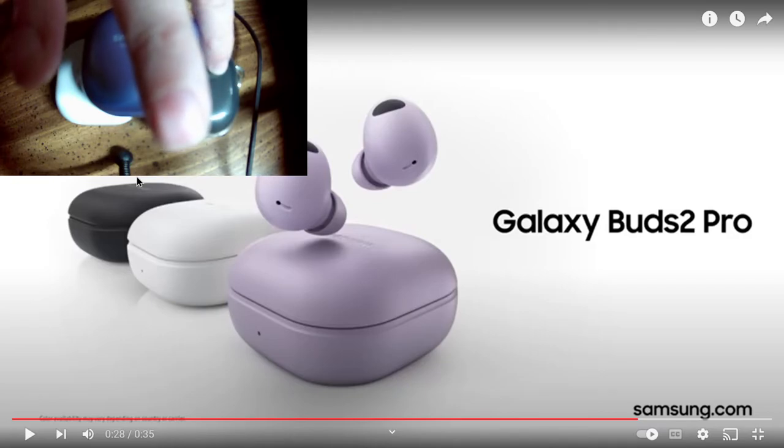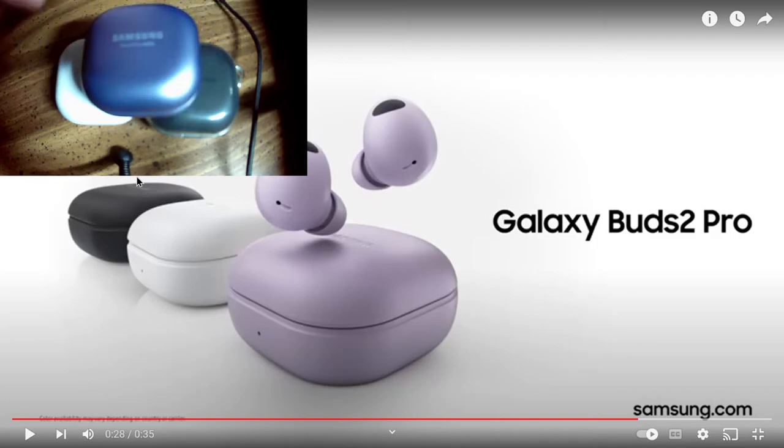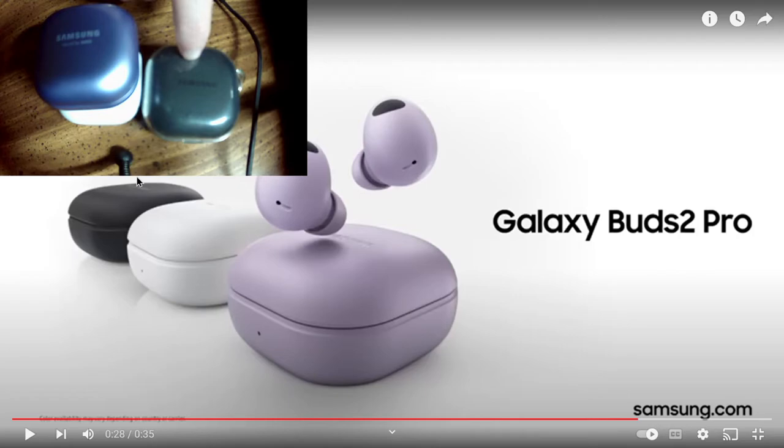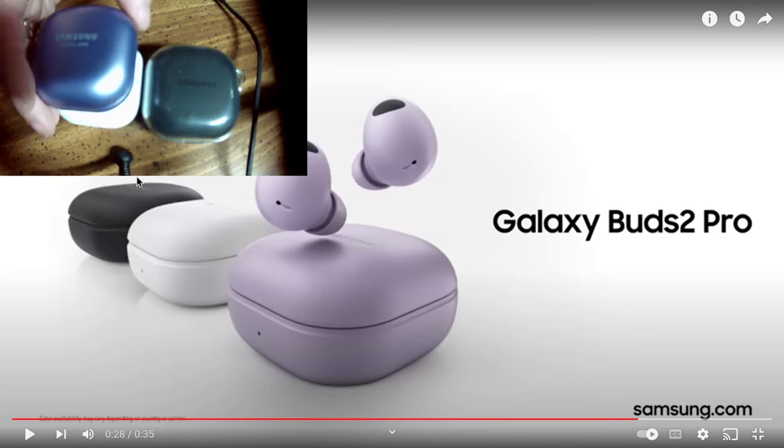I'm not going to go over a lot of features because other videos have done that, but the Buds 2 Pro really stay in my ear. I haven't had an earbud stay in my ear this well since the Buds Plus. For the first time I actually think I can go do something active and not worry about these falling out — like I could go ride my horse and do everything I need to do activity-wise.